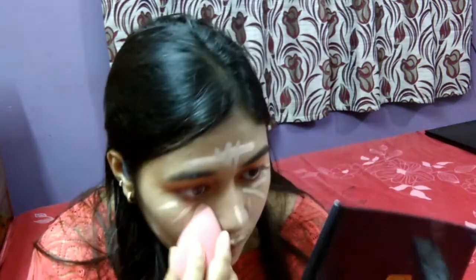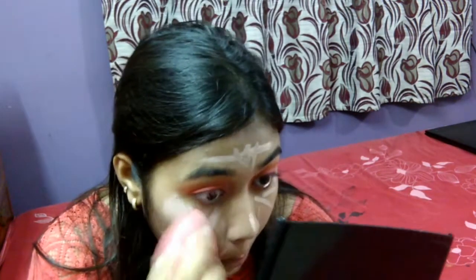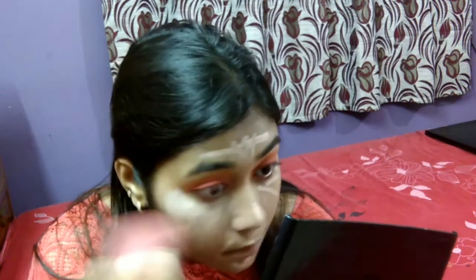Then I'm concealing my face — under my contour area, under my eyes, my forehead, the bridge of my nose, around my mouth, and my chin.